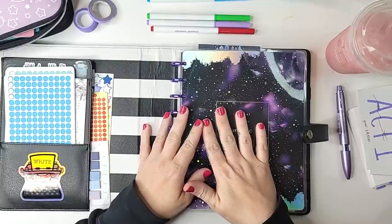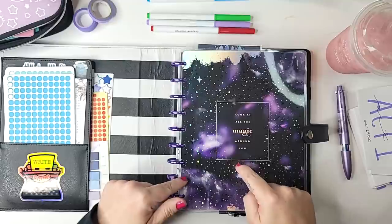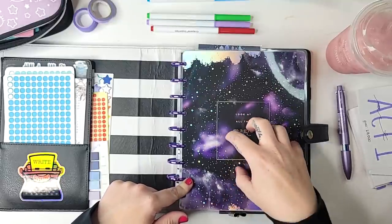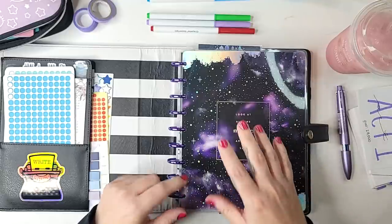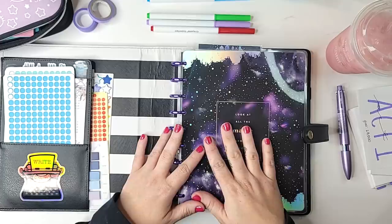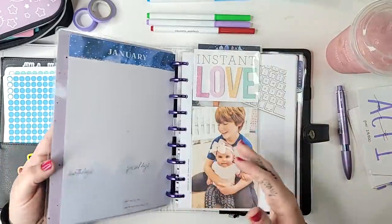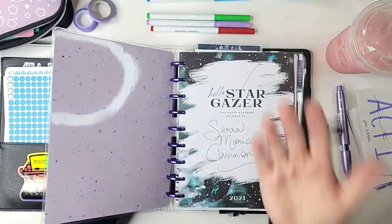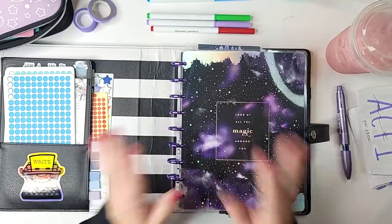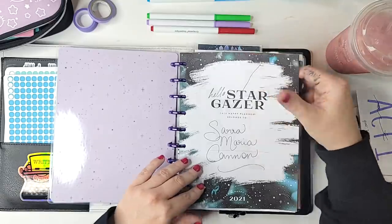Last time I showed you this planner I had a bookish cover on it with rainbow discs, but I found this 'Let the Magic Around You' cover and Stargazer planner for five dollars at Michael's during their clearance sales for 2021 planners, and it had metallic purple discs. My branding for my Sarah Cannon author career is this color purple, so I had to switch it out. I love it — this is the Stargazer planner.